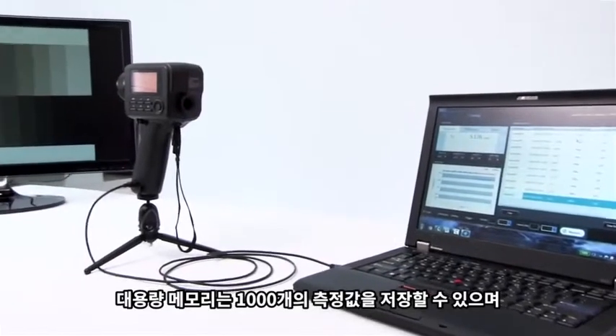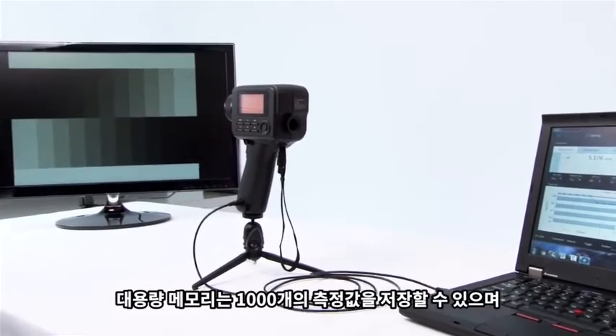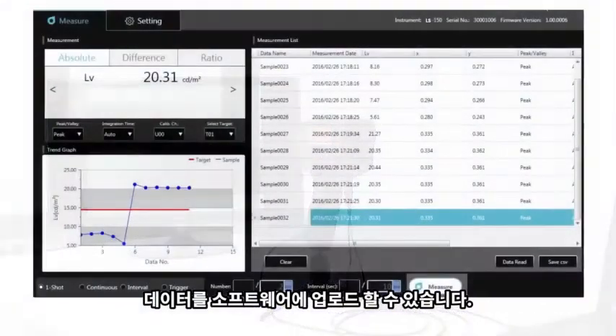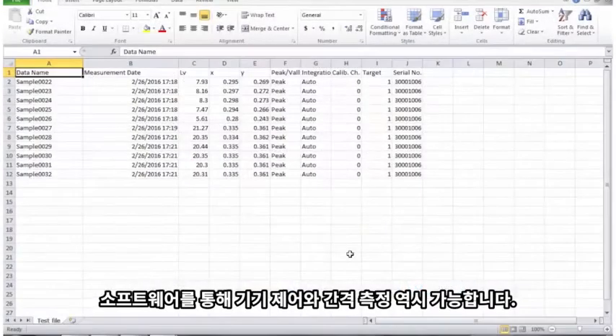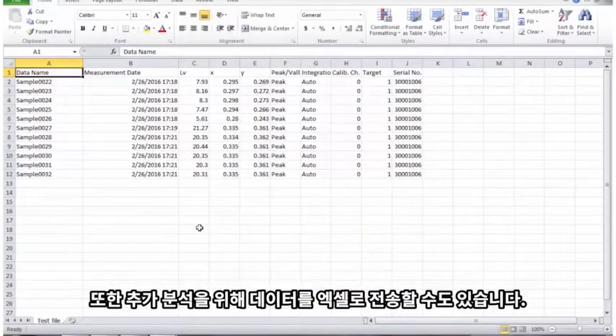A large memory function allows you to store 1,000 measurements and then upload data into the included software. You can control the instrument through the software and perform interval measurements. You can also transfer data into Excel for further analysis.